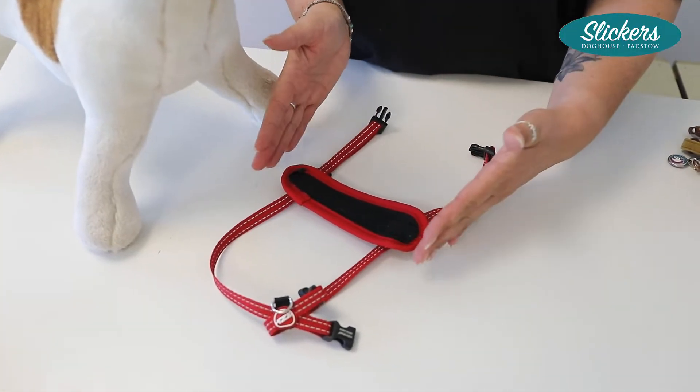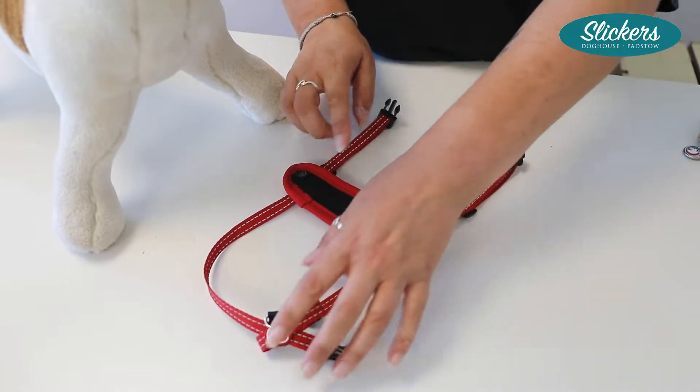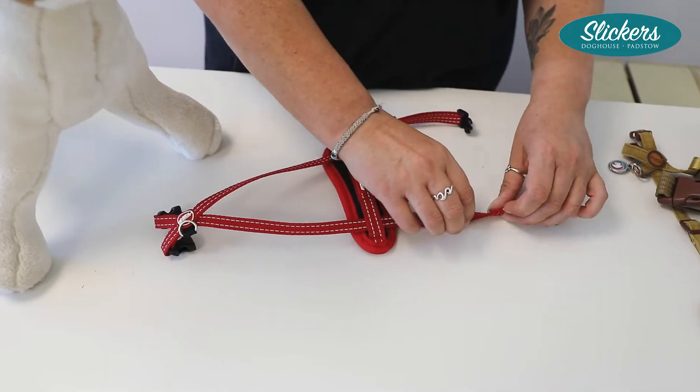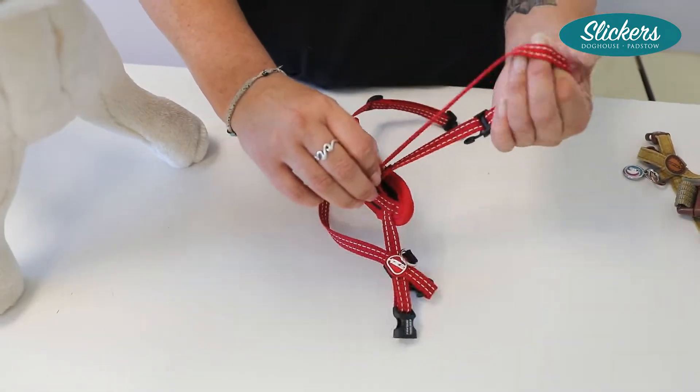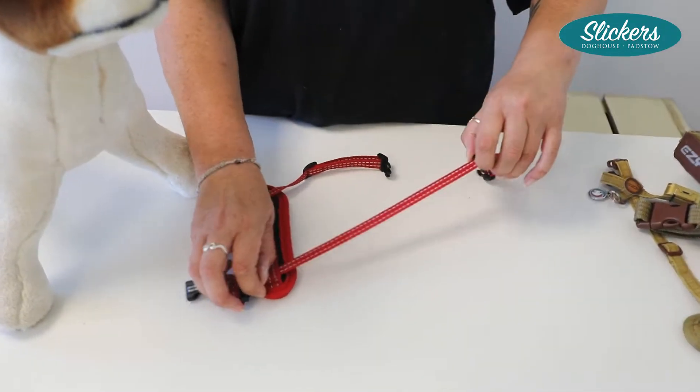The chest plate — this is the actual sizing. So where this is an extra small, these straps for the extra small will actually go down to a double extra small when they're fully adjusted, and they will also open up to quite a decent sized small.